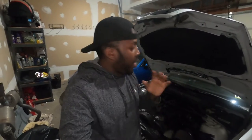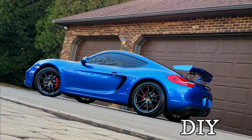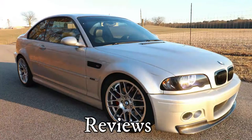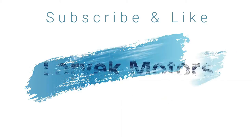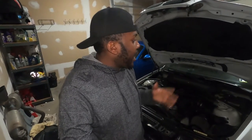If you own a BMW 3 Series from the 2000 to the 2006 era and you want to learn how to change your headlight bulb, watch this. The process of changing the headlight bulb is fairly simple. I'm going to use my E46 M3 as an example because this process applies for this specific car era.